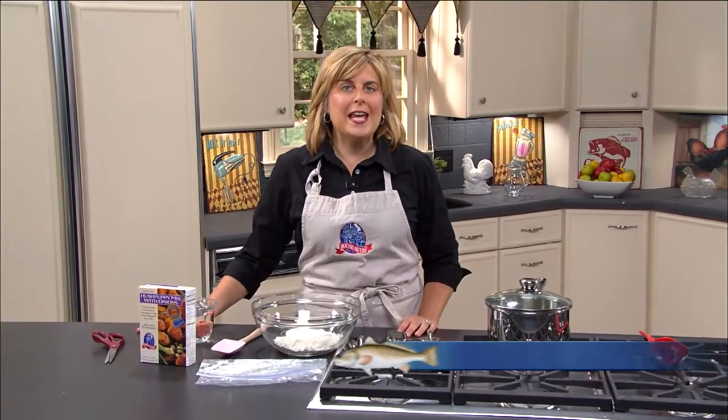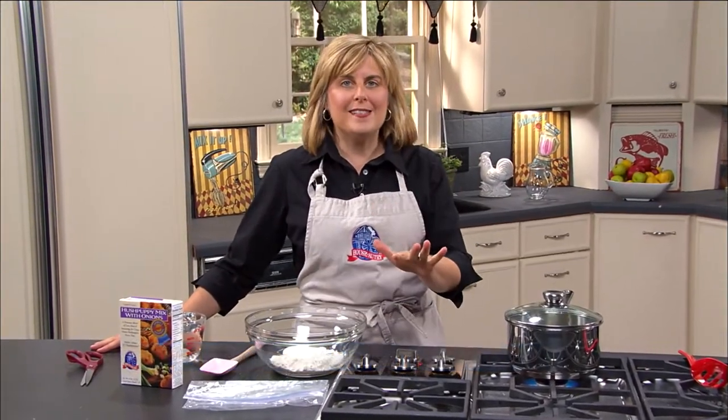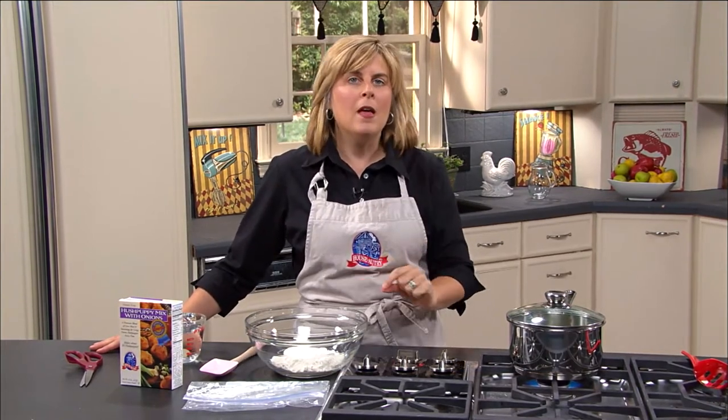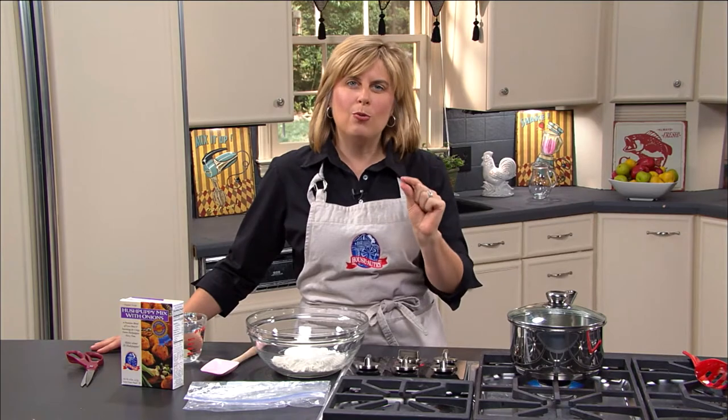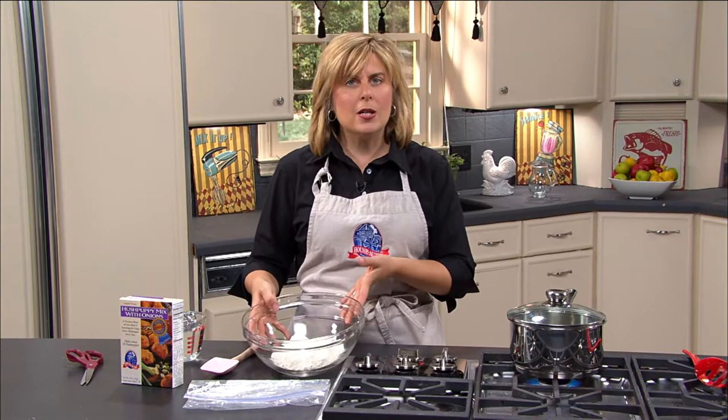Today in the kitchen we're serving a spicy venison on a bed of hush puppy straws, and you may not have heard of hush puppy straws. This is a great way to serve hush puppies instead of serving them nice and thick. These are going to be long and thin and really crunchy, almost like a funnel cake. They're really fun to make and I think you'll enjoy it. So let's go ahead and get started.